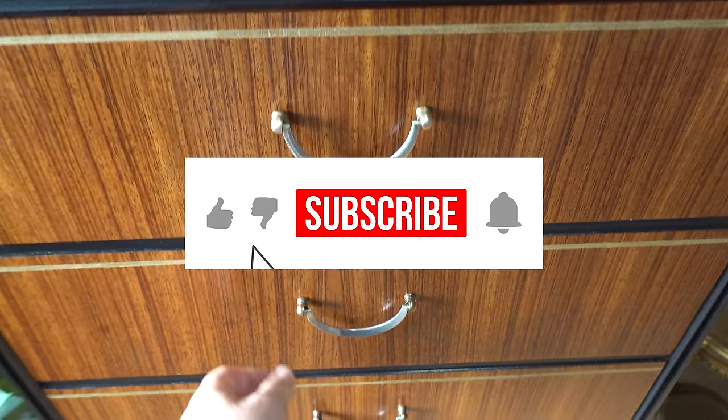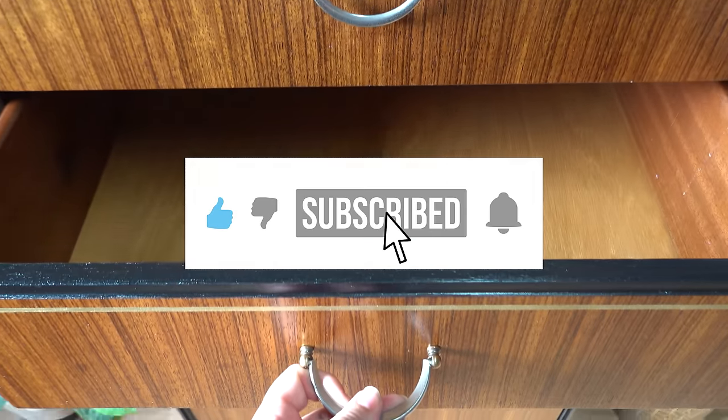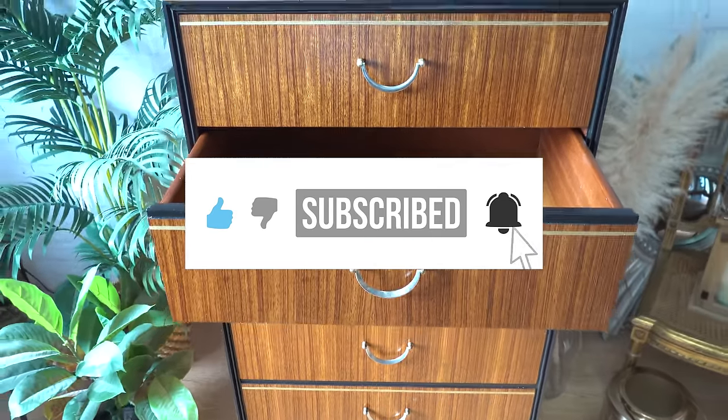Thanks for watching. Don't forget to like, subscribe, comment, and see you in the next video. Bye!